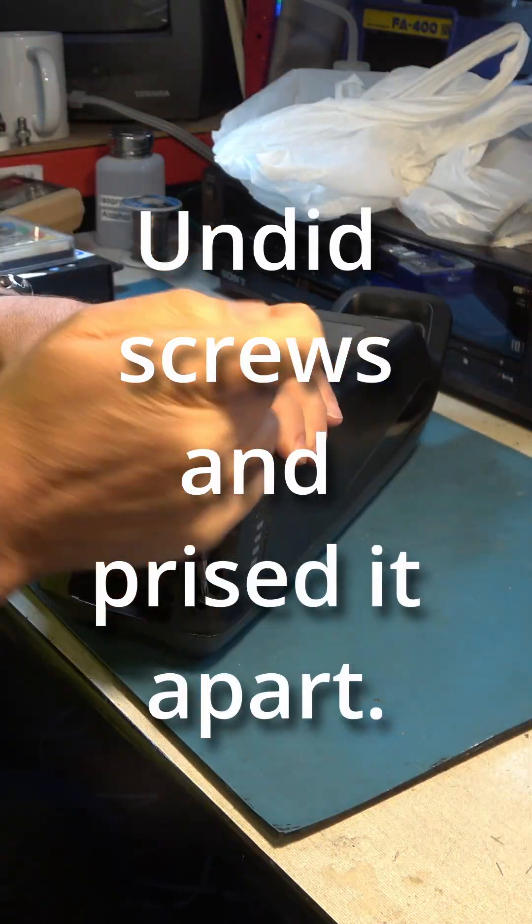There are some great videos on YouTube already on how to change a Schottky diode in one of these Bosch bike batteries, but a couple of things about how not to do it.